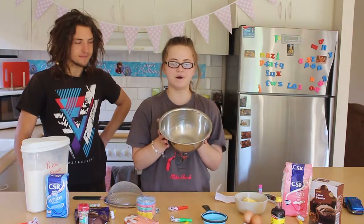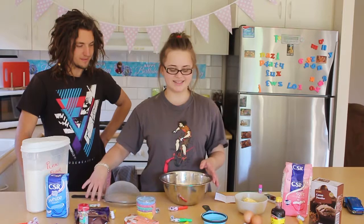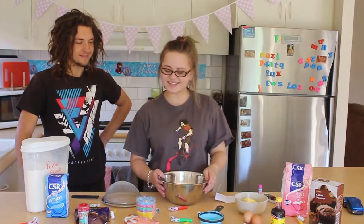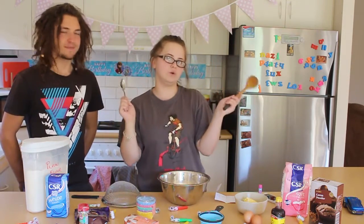For equipment you are going to need a bowl and a sifter. Normally you need scales but we don't have scales, so we are just going to use some measuring cups and see how that works out. You will also need a wooden spoon to mix and a silver spoon to fold in later.